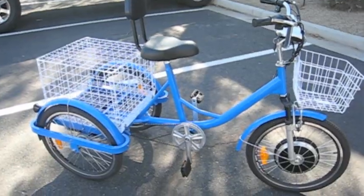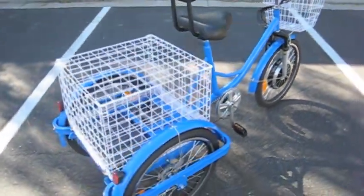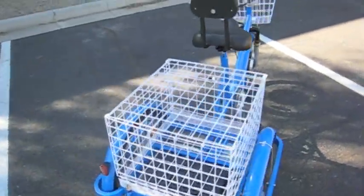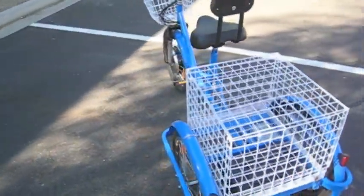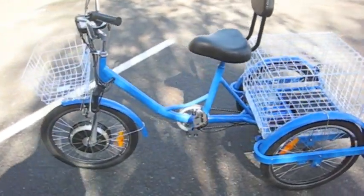Hello, this is Bill with the Electric Wheel Store, and today we're talking about the new EW88 E-Wheels electric trike. The electric trike is a unisex bike. It's great for cruising, running errands, or just having fun.